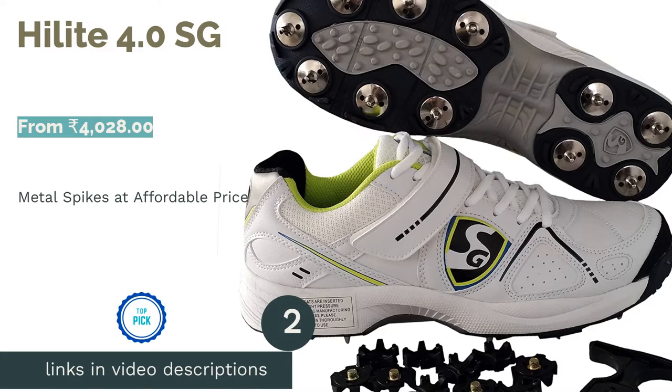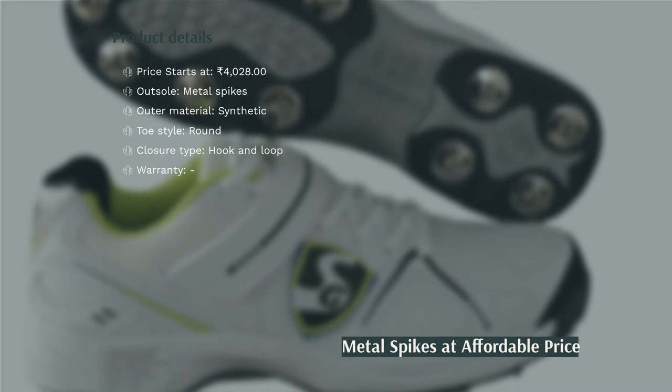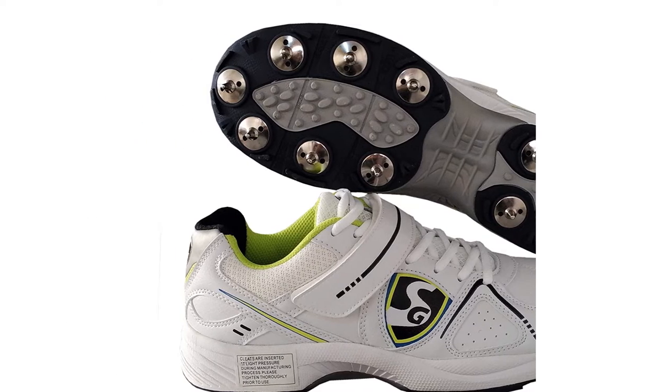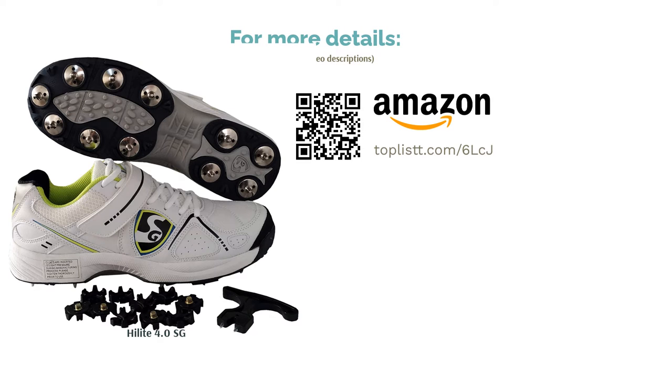The next product on our list is Hilite 4.0 by SG. It is one of the best cricket shoes with metal spikes in this price range. The toe area of these shoes is reinforced with microfiber polyurethane. It also has an extra durable heel counter that can absorb shock and add stability while running. It uses an EVA midsole, which is lightweight and resists compression set. Overall, this model is really comfortable for all kinds of players playing on natural grass or mildly moist surfaces.